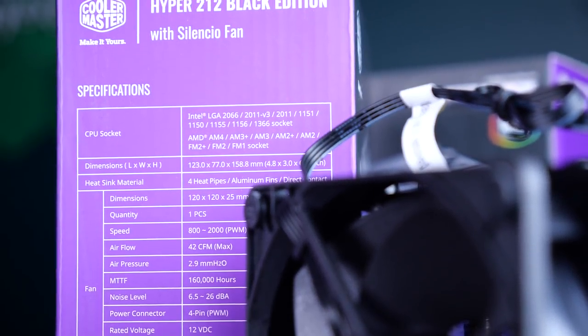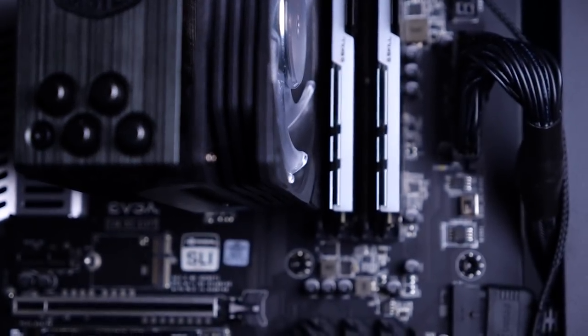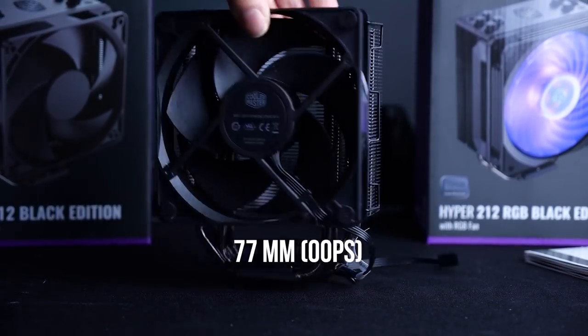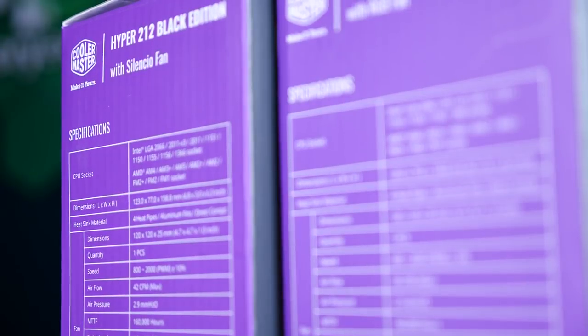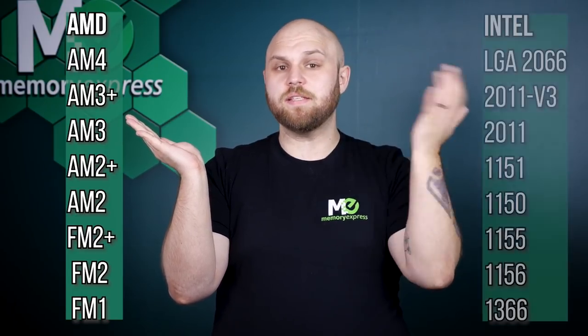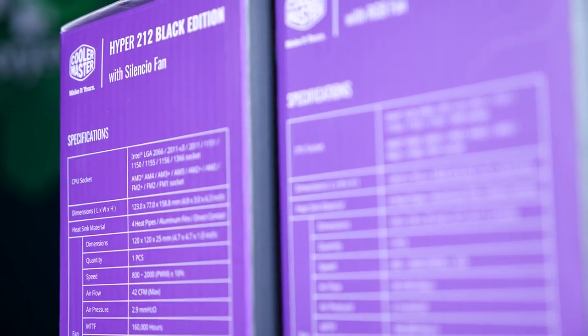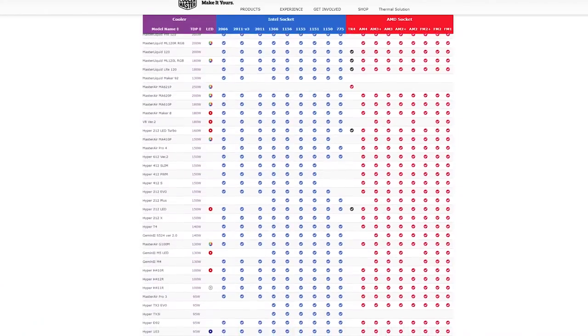Let's talk about compatibility. You need to make sure that the cooler will fit on your CPU and inside your case, and since this is such a big cooler, that the overhang doesn't interfere with anything on your motherboard, like the RAM for example. The dimensions of the Hyper 212 Black sit at 120 x 79.6 x 158.8 mm. The fan will be nice and quiet at around 6.5–26 dBA, with an airflow max of 42 CFM and air pressure of 2.6 mm. The Hyper 212 Black Edition works with AMD CPU sockets from AM4 all the way to FM1, and on the Intel side it works with 2066 all the way to 1366 socket. It's rated for processors up to 150 watts TDP. If you're not sure, check the box for the list of compatible sockets, or for the most up-to-date list, check out Cooler Master's website.